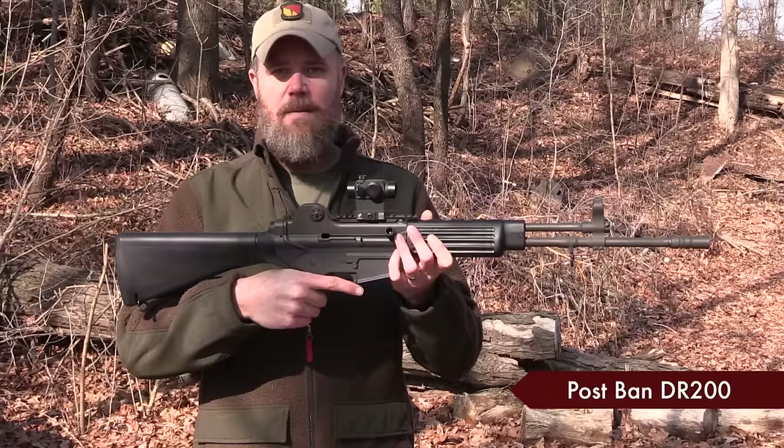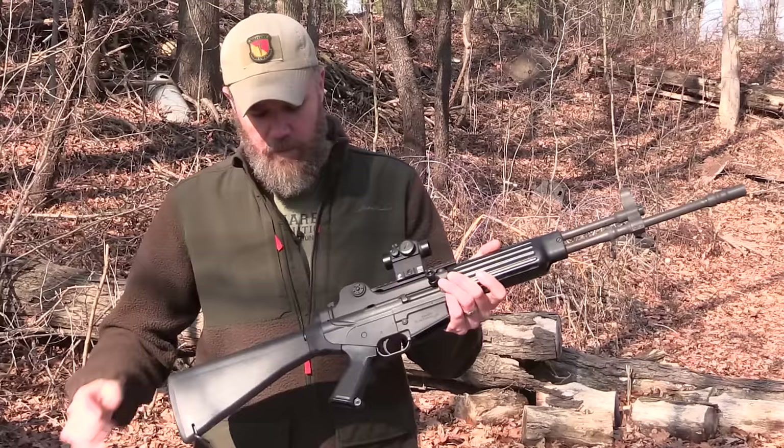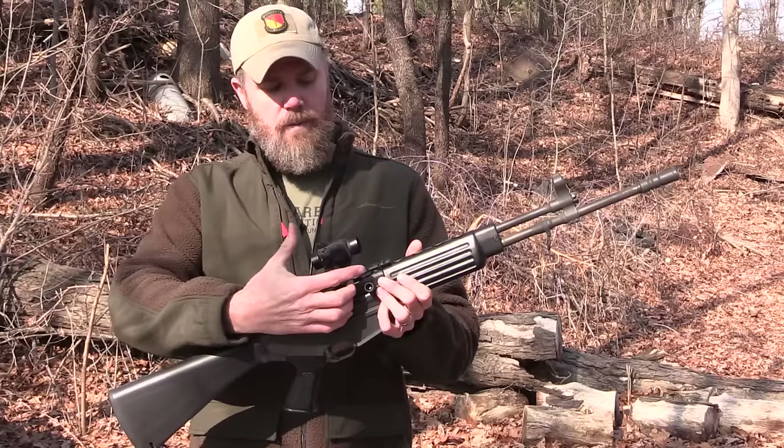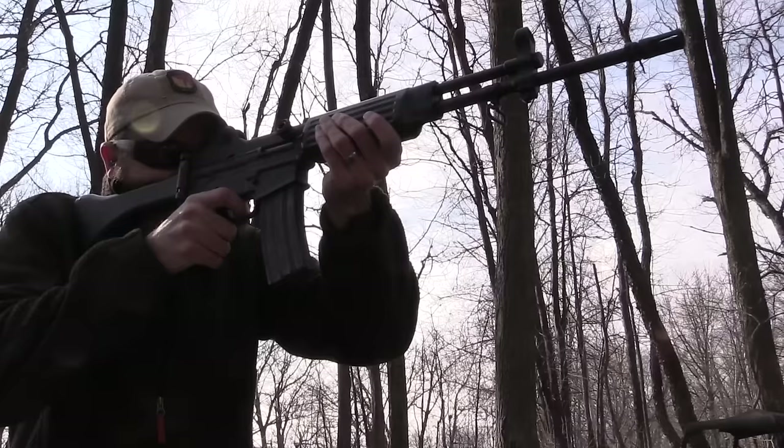This is Jason's rifle. This one's been converted to use a standard AR-15 stock. They came into the country with thumbhole stocks. This is a US-produced pistol grip that replicates the contour of the original South Korean pistol grip. Stormworks makes an adapter to put a standard AR-15 butt stock on it, and also makes a 1913 rail that screws into existing holes that are drilled and tapped on the top of the receiver.